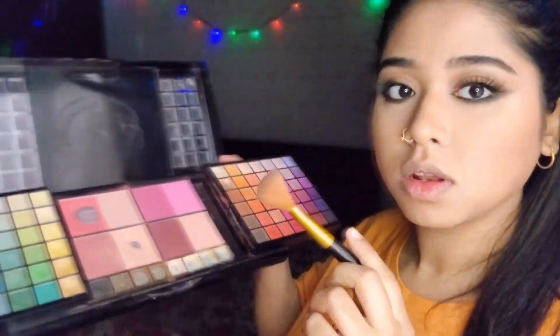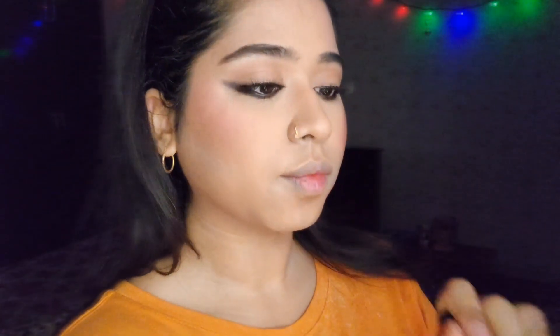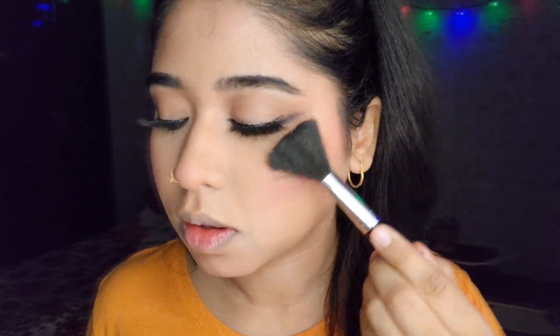Now we'll move on to blush. For this look, opt for a darker blush and apply it on the highest points of your cheekbones — avoid the apple of the cheeks. This gives you a lifted look. Moving on to highlighter — my favorite part — apply a golden highlighter on your cheekbones and the tip of your nose.